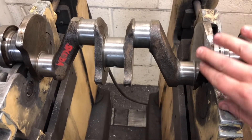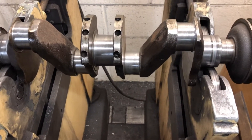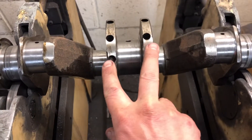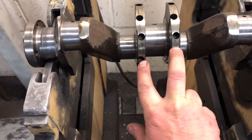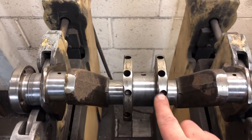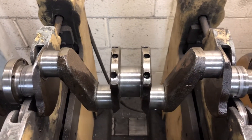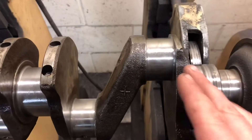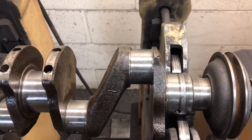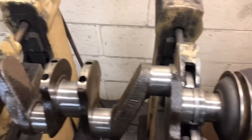The way I do it is I remove material off the webs, really wherever I can, wherever it's not going to be affected strength-wise. As you can see, the factory does have an attempt at balancing it, but as time goes on - and if the crank's been ground - it can affect it. They obviously drill them, which we do if it has to come out of a main web. But sometimes when you get an area or an angle where material has to be removed, you can't drill holes and you don't want to risk going into oilways, so I just remove material with the grinder.